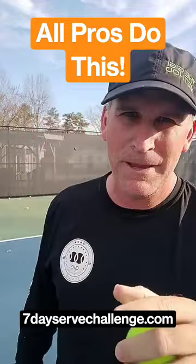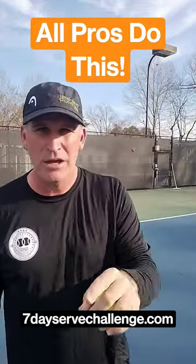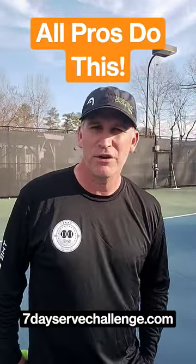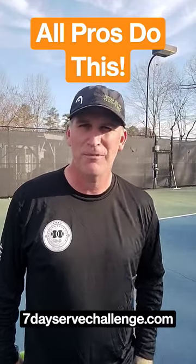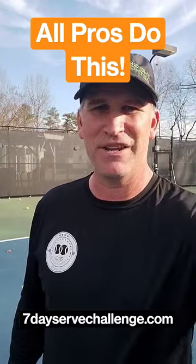You know what goes great with a great forehand? An even better serve. Make sure you sign up for my 7-Day Serve Challenge — it's absolutely 100% free. Go to 7dayservechallenge.com right now to sign up and improve your serve and your forehand. We'll see you guys in the next video.